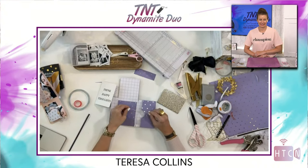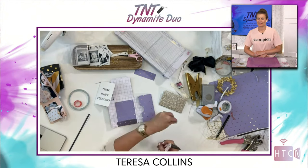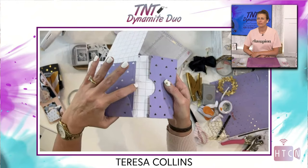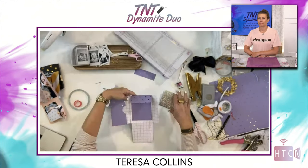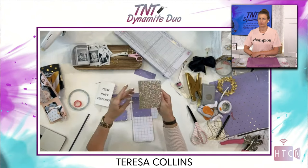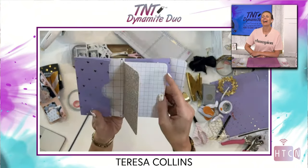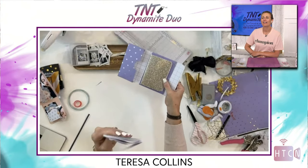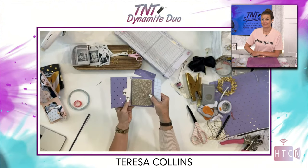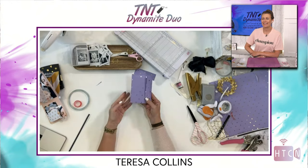Then take your Teresa Collins gold mini notebook, thread it through the elastic like so — so simple! Look at this: I can take a second notebook and it will literally fit in this pocket too. This closes right up, and you are absolutely done. That's it!